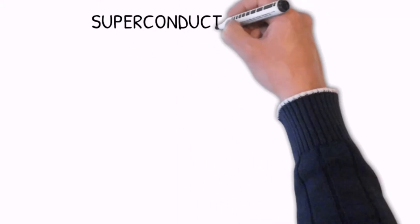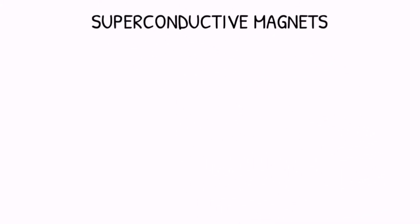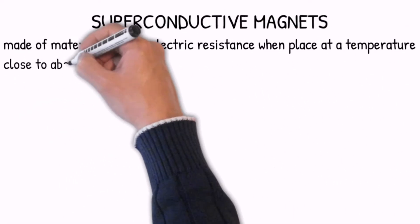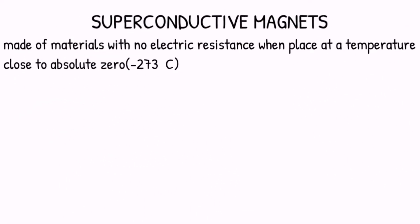The third type of magnet is the superconducting magnet. It is made of materials with no electric resistance when placed at a temperature close to absolute zero. The material used is niobium-titanium.